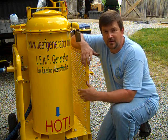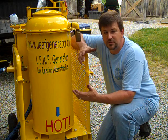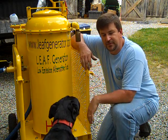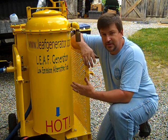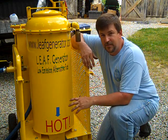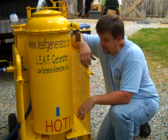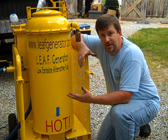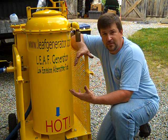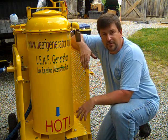Engineer 775 here. A lot of you continually ask me about gasifiers — what to do, what kind of gasifiers to get. Today we're talking about the Leaf Generator. Check them out at leafgenerator.com. These guys are great. They're from Tennessee and they make this unit that runs about a 7,000-watt generator. We're going to start it up for you and run a generator. It is a classic Imbert design downdraft gasifier.